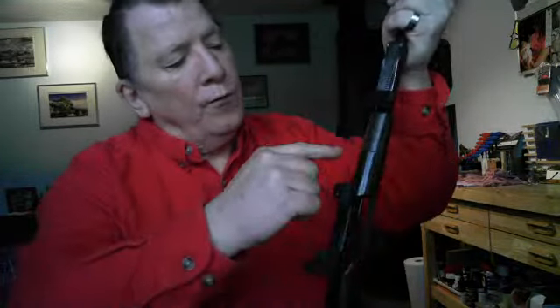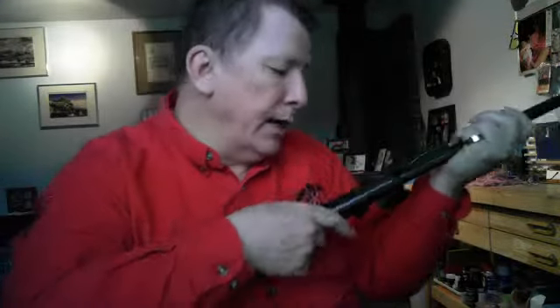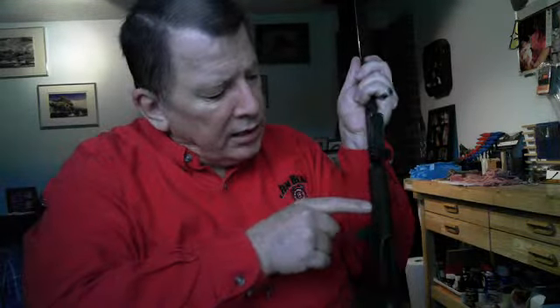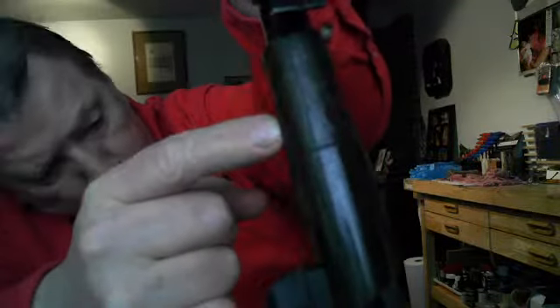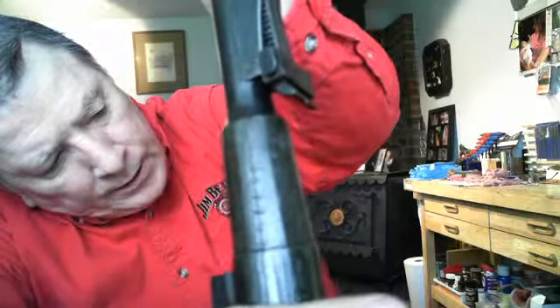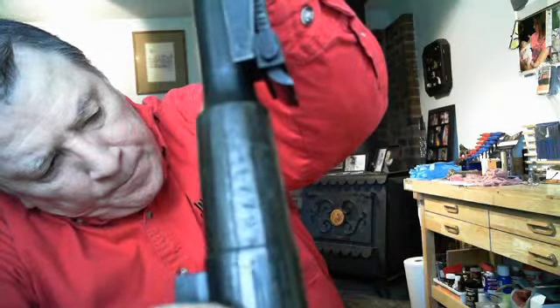Here's how you know you have one: there are matching numbers on top of the barrel receiver. Looking down, you see the matching number on the side where the stock is, right alongside the stock — you'll see a number set. That number set has lines through it. That number set is the zero number of the scope that was mounted to this Mosin-Nagant at the factory.